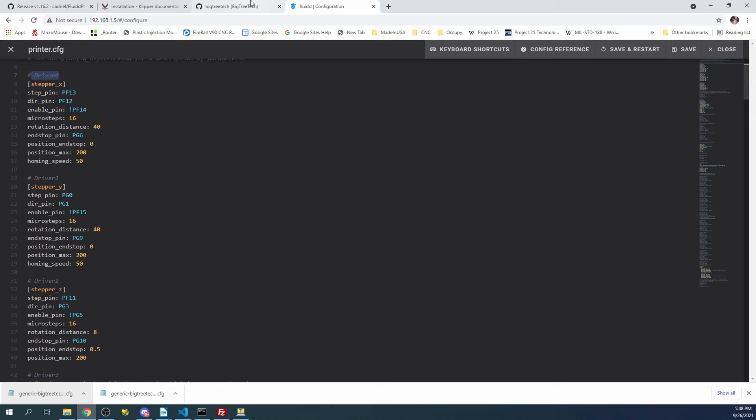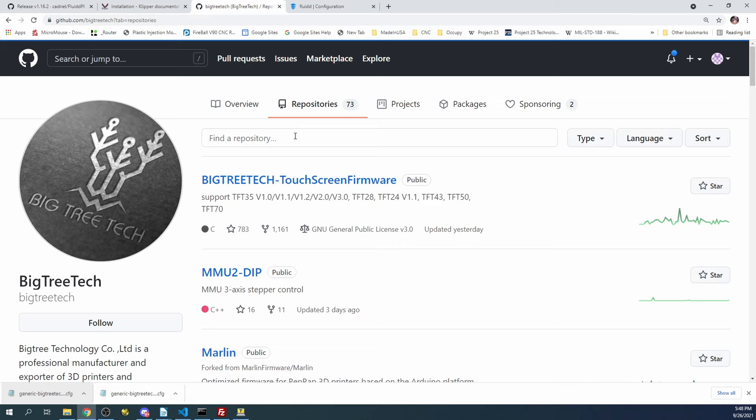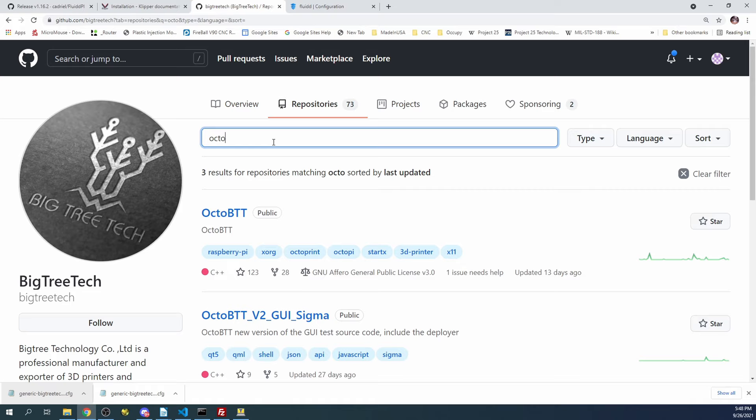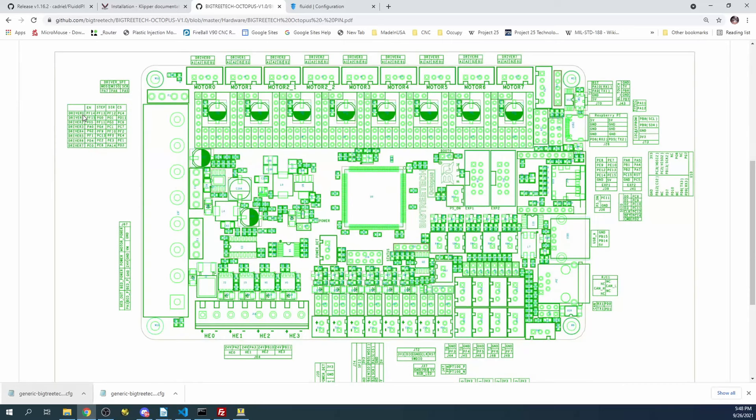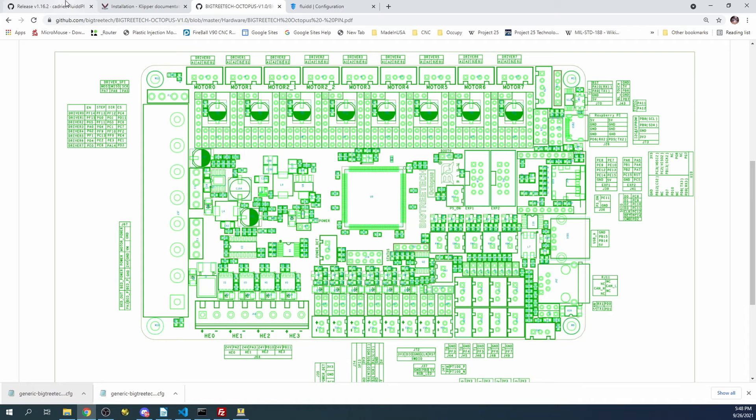If you go over to BigTreeTech, go to Repositories, and type Octopus - click on that, then Hardware, then Pins. Down here you'll be able to see what your pins are. For the enable pin, it's PF14. That's how they map the pins. We can look over in the config and see if PF14 is in fact there, which it is.